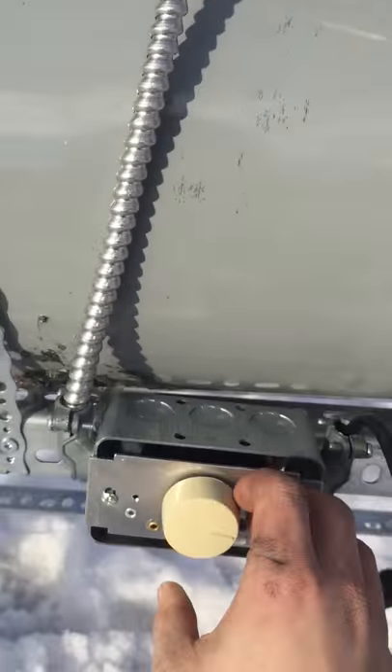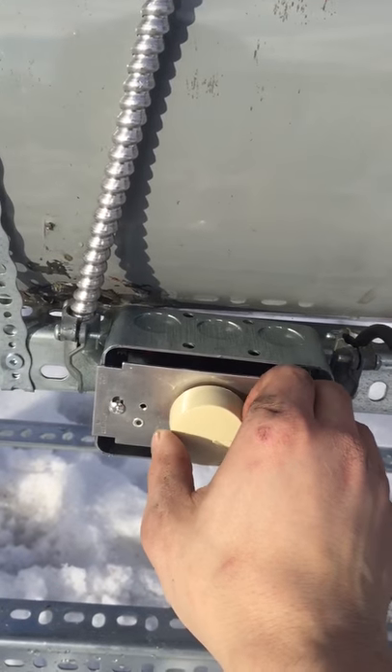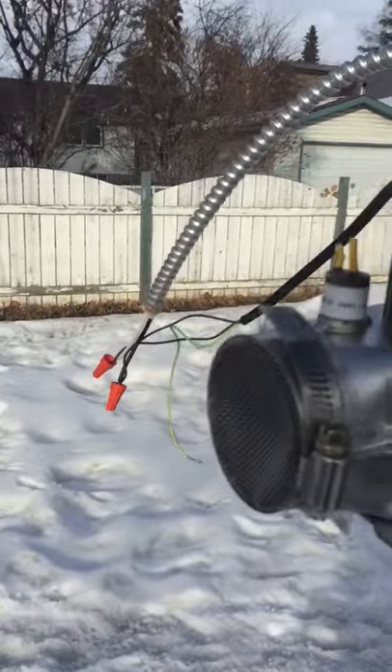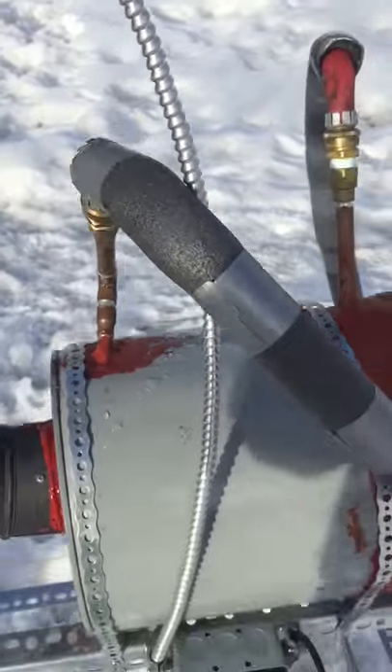You can turn the speed up and down with a normal fan speed controller to vary the firing rate, and it seems to work quite well when it's turned all the way up. The lower speeds work good for lighting it.